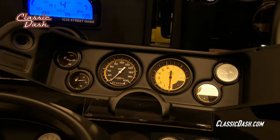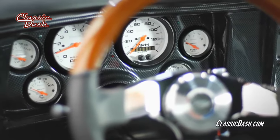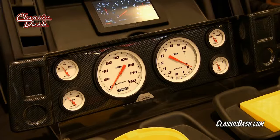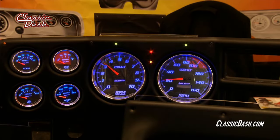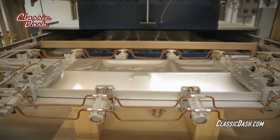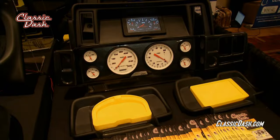Recognized as a pioneer of muscle car dashboards, Classic Dash has created a line of custom dash panels designed to accommodate a wide variety of aftermarket gauges. Classic Dash panels are precision molded from a rugged UV-protected ABS material and meet or exceed factory specifications.